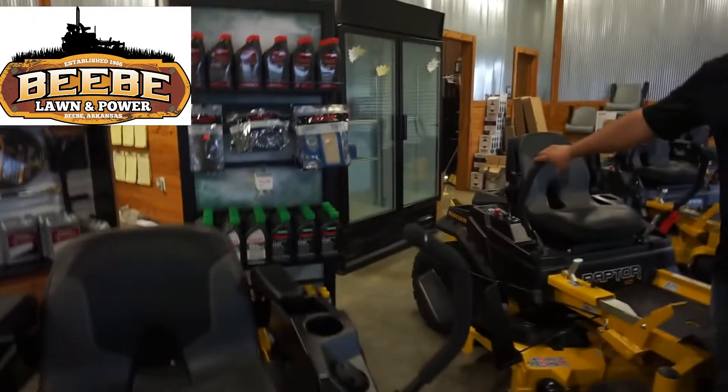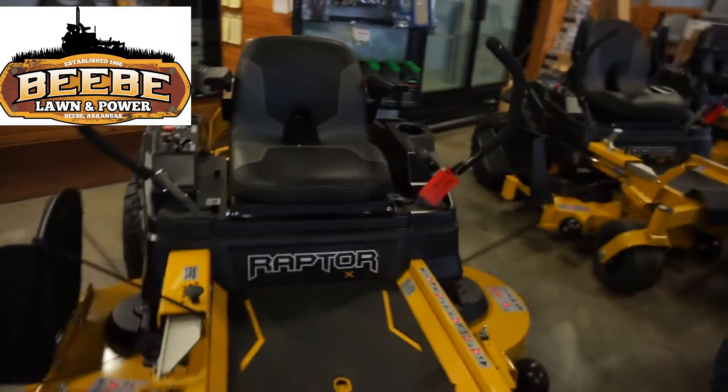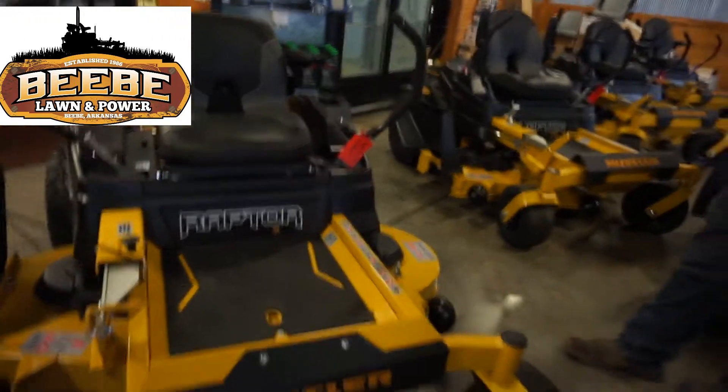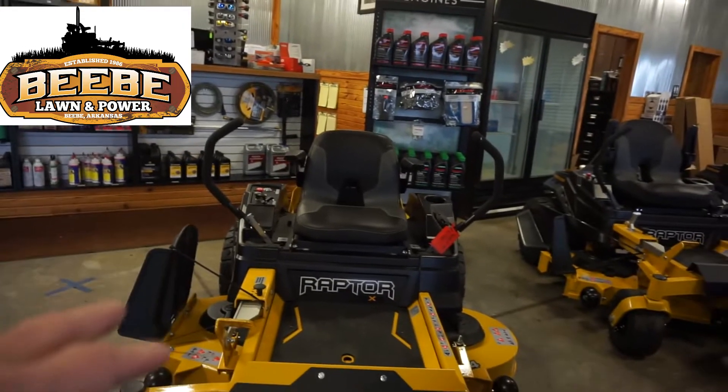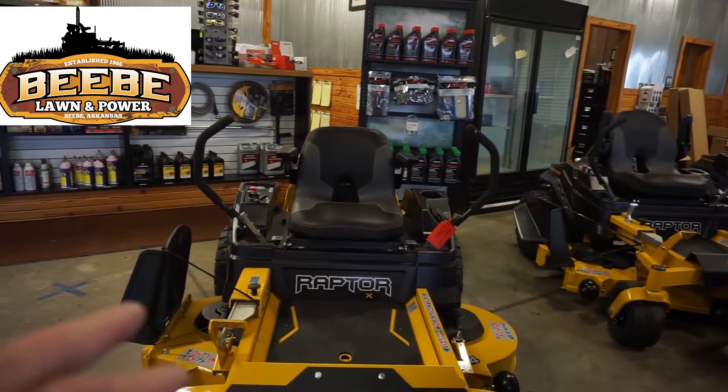And this one is one of the beginning models — a residential model. They make two models below this: the Dash and the Dash XD. Those are really for small properties — three quarters of an acre. The Dash model is running the 10 horsepower Briggs. The Dash XD is the next step up — it's got a Kawasaki engine on it.